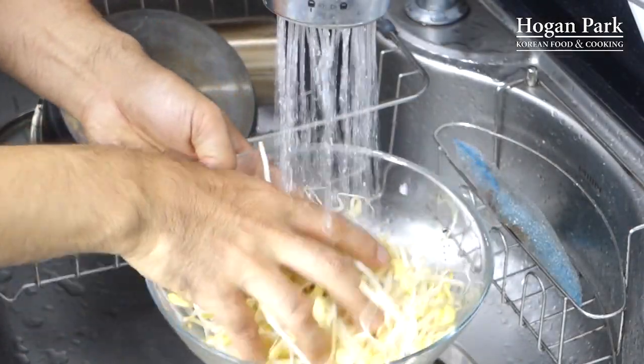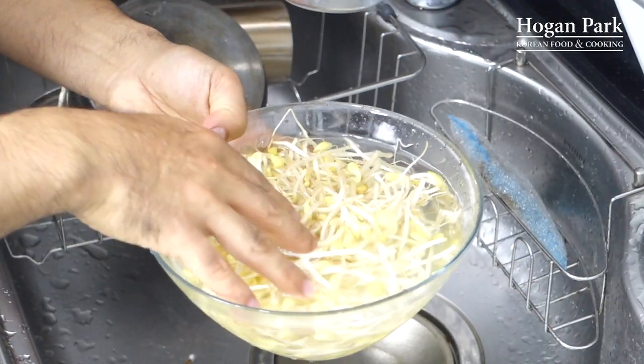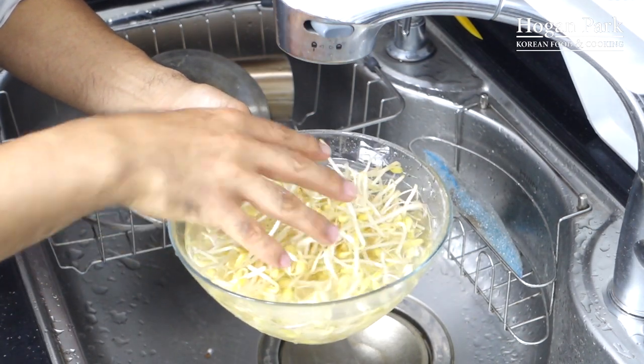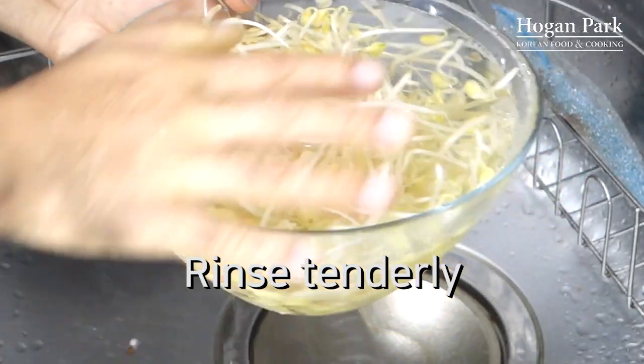First step is to wash the bean sprout. But you don't have to wash that hard because bean sprout grows by watering. So in most cases, there's no dirt, no pesticides, or no chemicals — just rinse for safety. If you handle the bean sprout hard they will be hurt, then a bad fish smell will come out. When you rinse the bean sprout, you have to handle with care. Just a soft touch and discard the water.